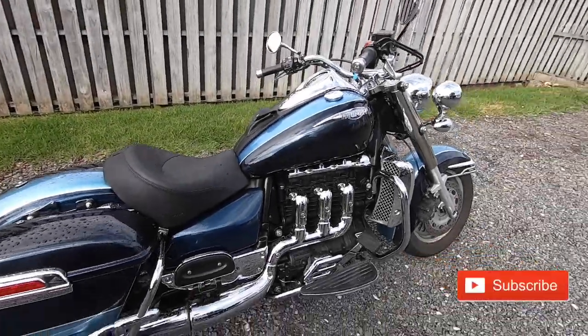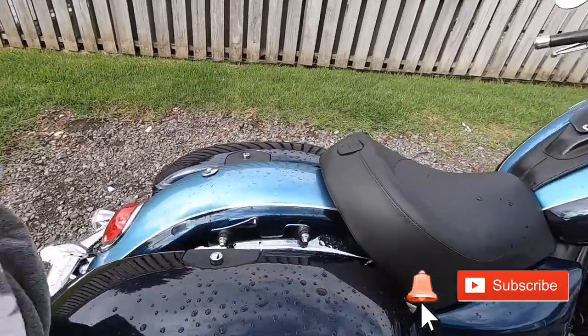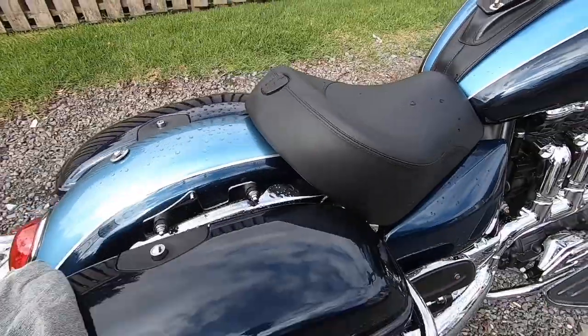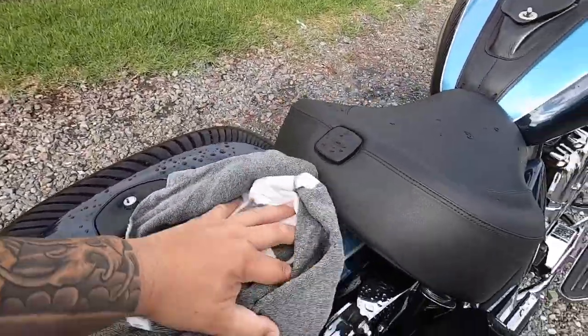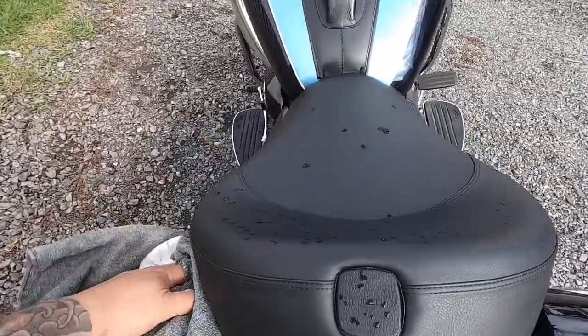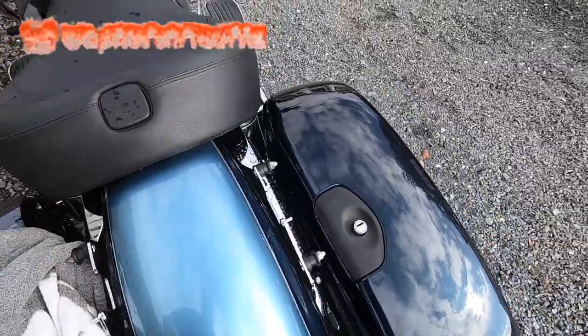Don't you just hate it when you come outside to do some work on your bike and it bloody rains. So out comes the towel. Try and give it a bit of a wipe down and get this job done before it rains again. Just a basic wipe down, I don't need to get too carried away.